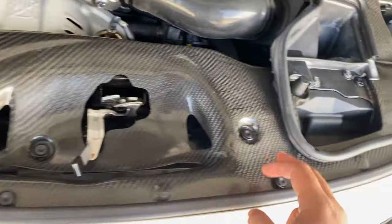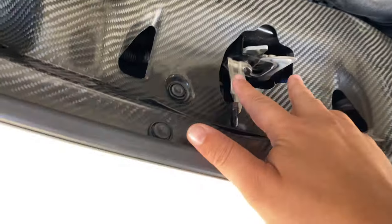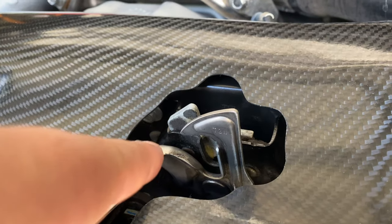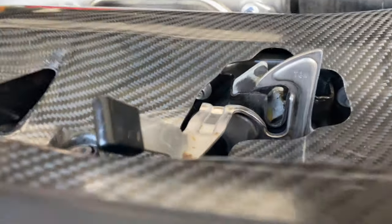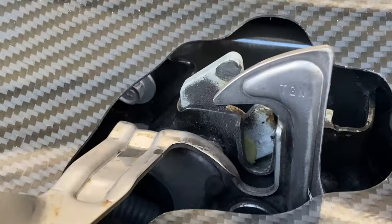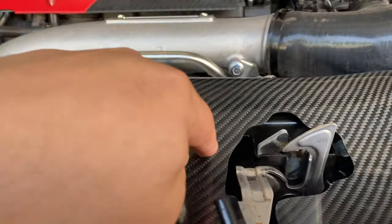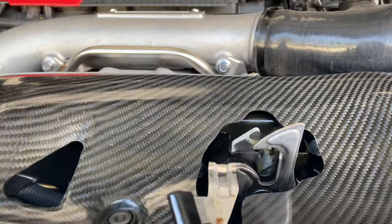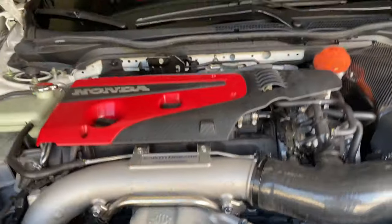The only thing that sucks is you have to remove this trim once again, take these two 10mm bolts out, and then in here you have three bolts — you can see one right there in the back, then two more. Remove those, and there are lines behind here that you can adjust.